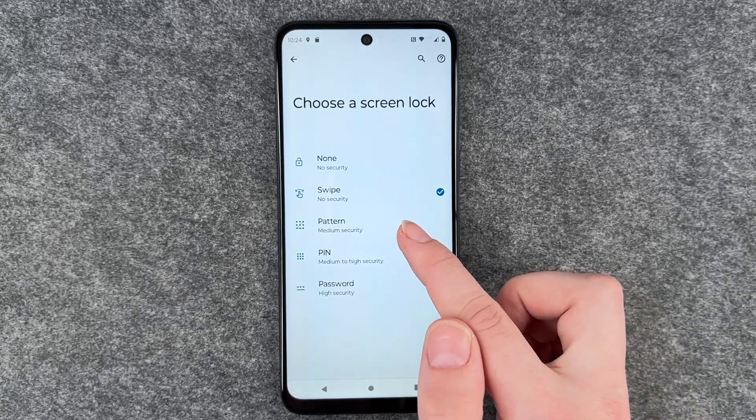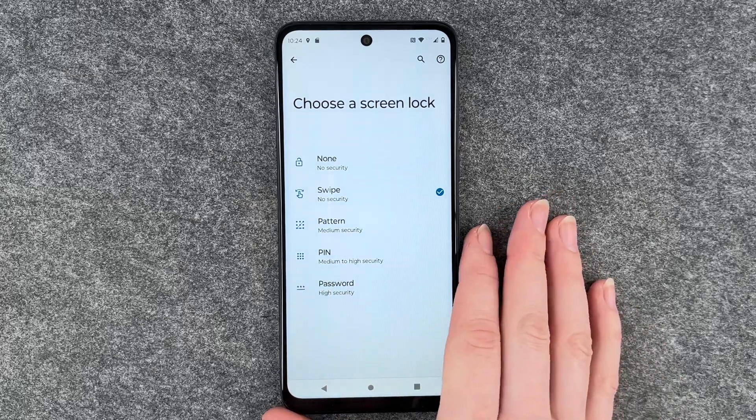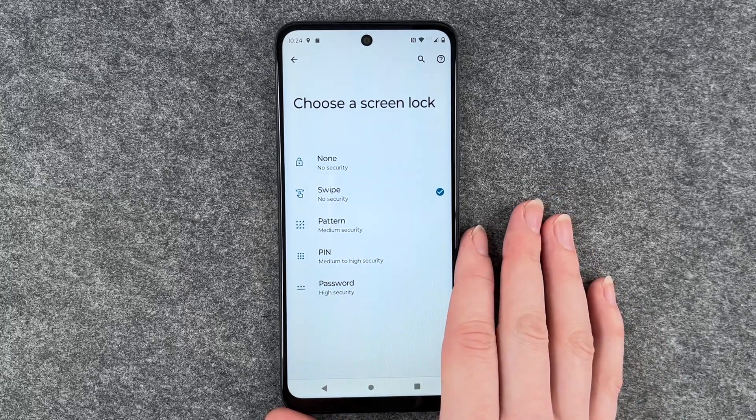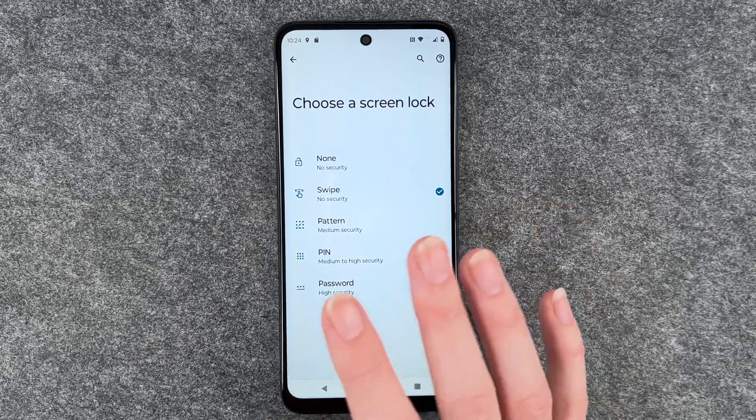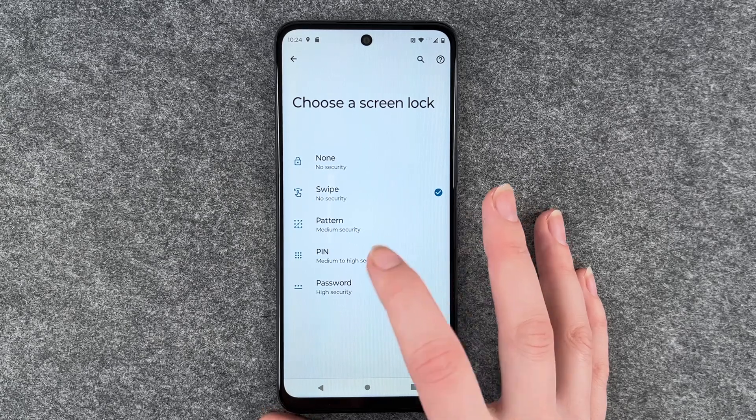With the pattern, also be aware that if you draw the pattern on your screen regularly, you might be able to see the pattern you're drawing when you turn your phone against the light. So that's just a side note, but you can totally go ahead and set that as a screen lock.